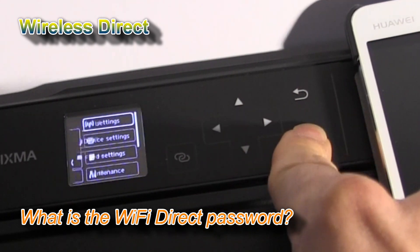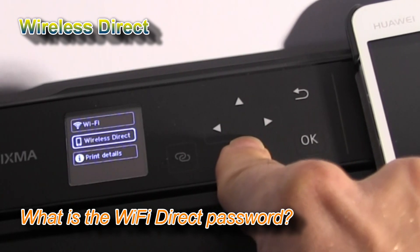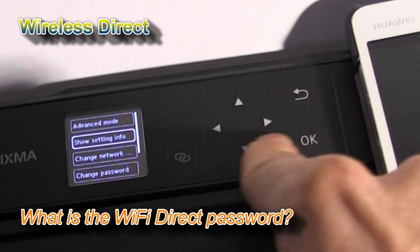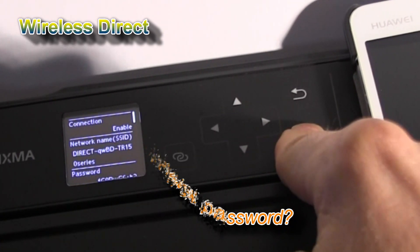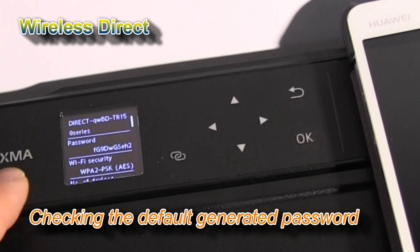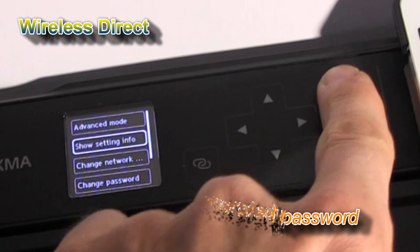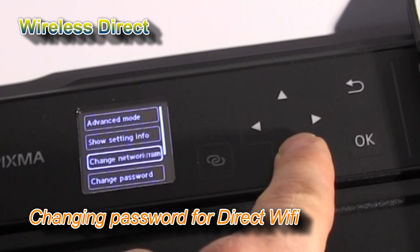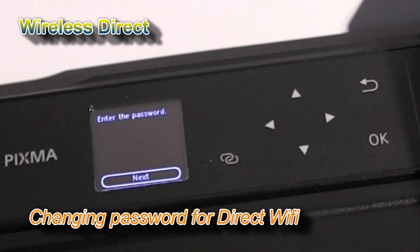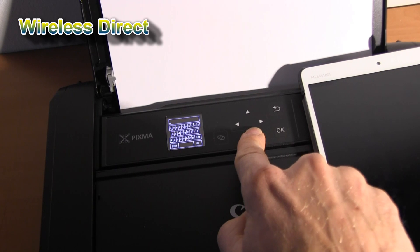You can set or display your Wi-Fi password in the settings. This is my default password, but I can change it using the keyboard here.